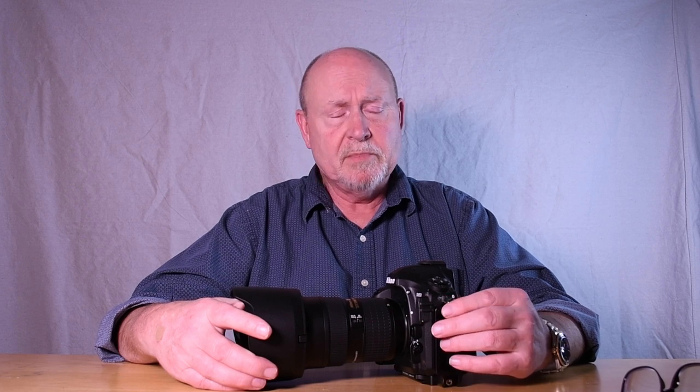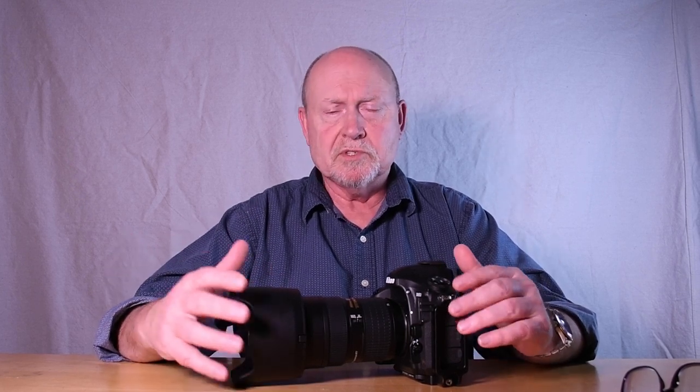In the perfect world, you'd use a mid-gray background, but not many people are going to have a grey background sitting around. So if you're going to use a wall, avoid one with wallpaper, and avoid pure white backgrounds — especially on a bright day. That can be distracting and can give you blown highlights in the photograph. Go with something well illuminated but neutral.